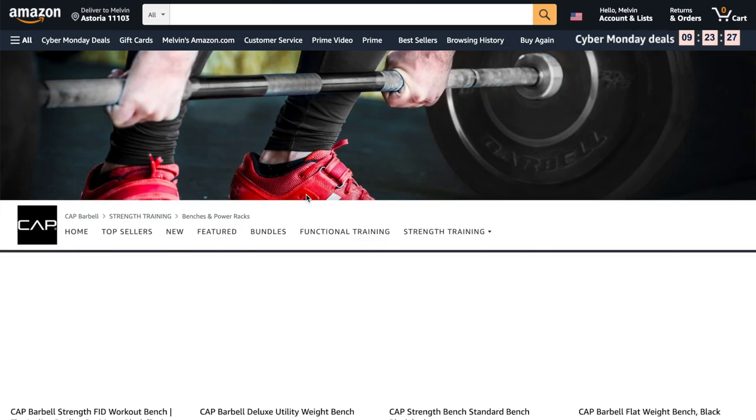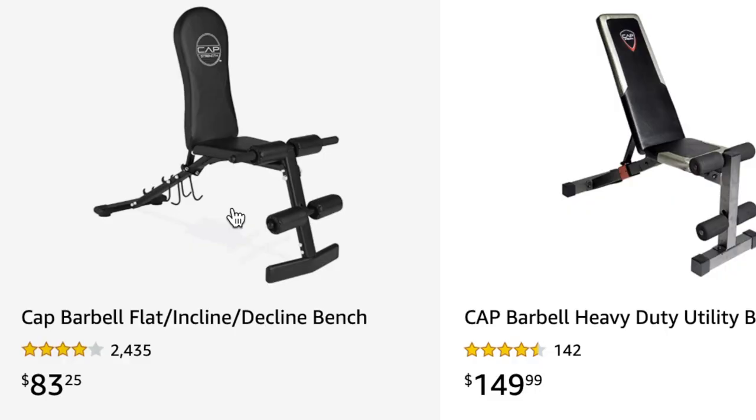But when you actually go on Amazon right now and check out Cap's store, it's actually $83 right now. So the price has actually increased over time.